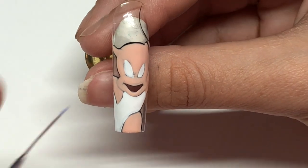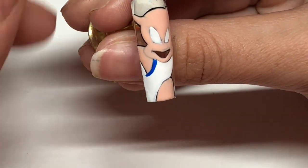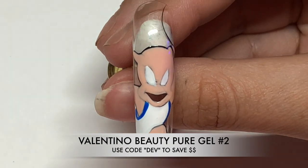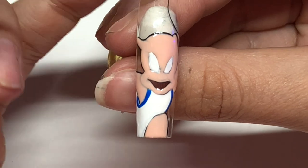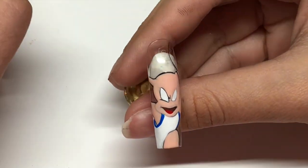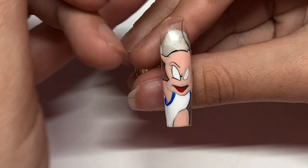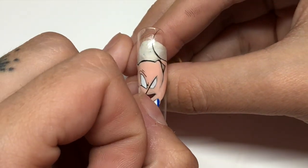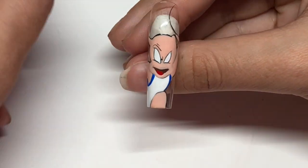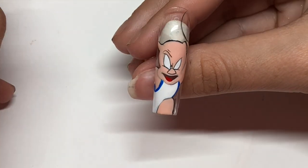I'm going to go ahead and take number 28 again and do the outline of his jersey. Number 2 from Valentino is the best red, you guys. I have never encountered a red gel as good as this one. I'm going to go ahead and use number 2 for his tongue.